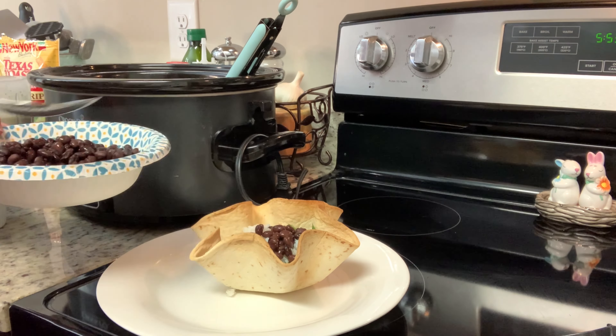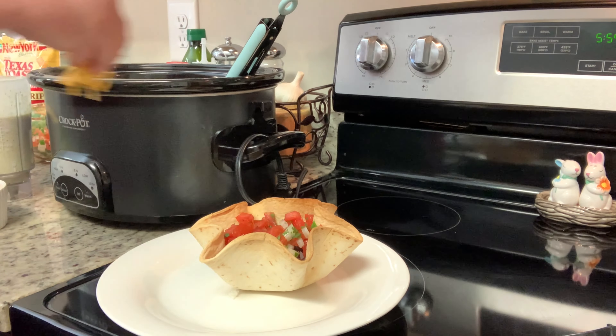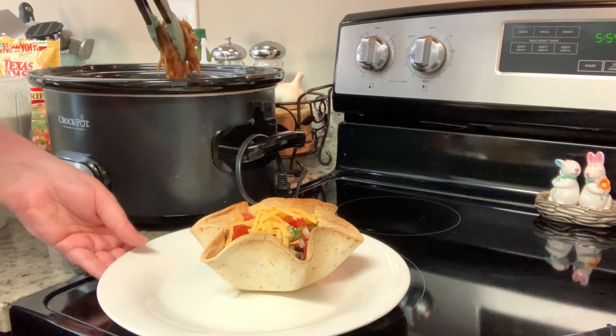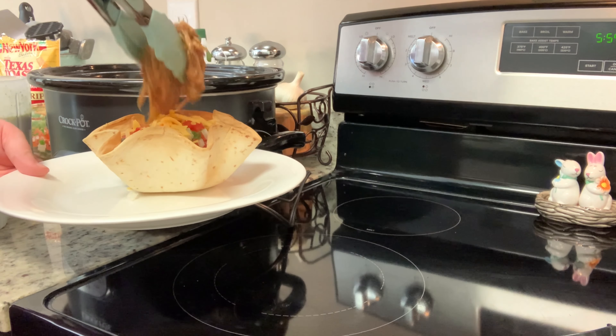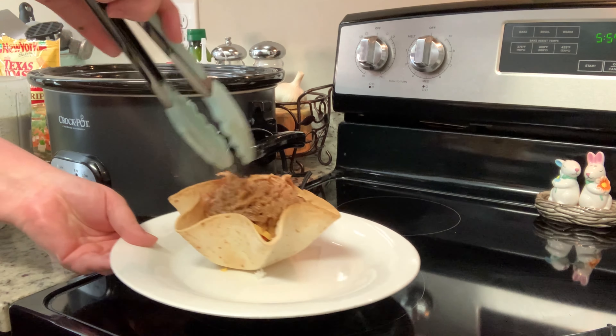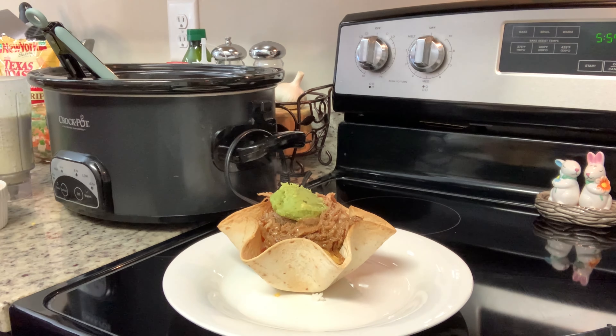Usually I start with the tortilla, then I add the lettuce, the rice, the sweet pork, the shredded cheese, the black beans, the pico de gallo, the guacamole, the ranch dressing, and then some tortilla strips. You can also use some cotija cheese, sour cream, pickled jalapenos, black olives — whatever you and your family like.